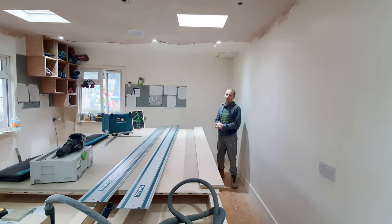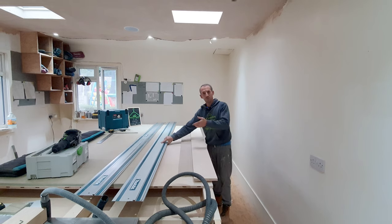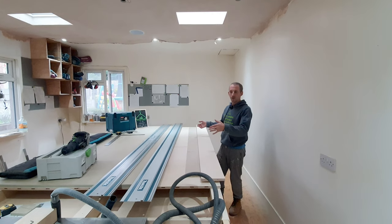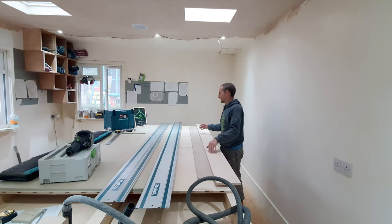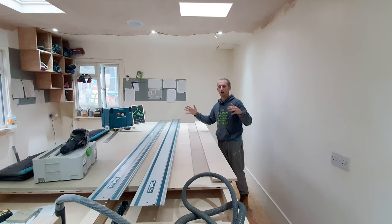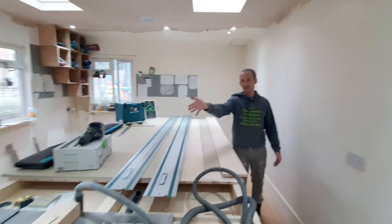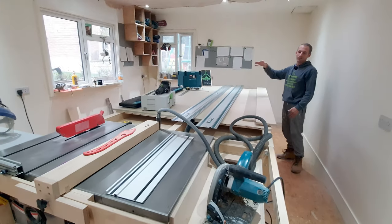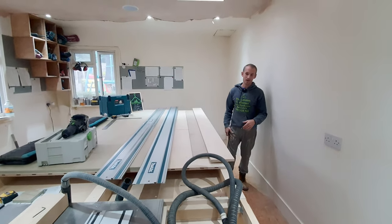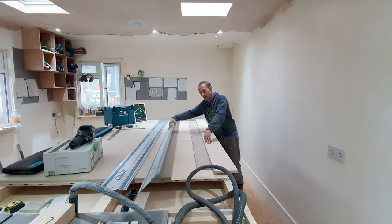Let's start with a reference cut using the three meter track, which I've just bought - been wanting one of these for maybe two years, since I bought the saw. We generally don't do a lot of cutting in the workshop, it's mainly on site, so we didn't think we'd need it. But since I've been buying materials in bulk due to sky-high prices, I need to cut them more efficiently. Even though we've got a table saw here, it's not quite finished, so I'm going to do a reference cut with the three meter track.